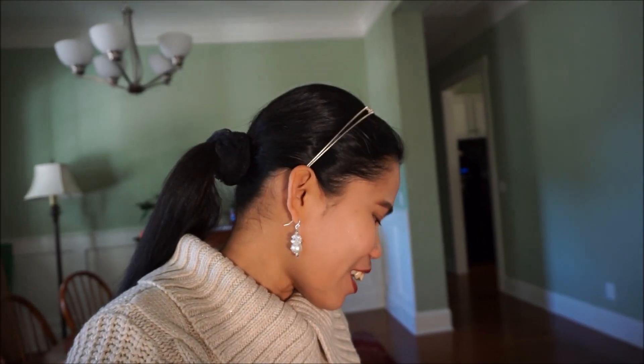Hi guys, welcome back to our channel! Today we're going to do an unboxing of this sewing machine. It's been already a week and we weren't able to unbox it yet because last week it was raining and raining, so the lighting was not really good. But today it's sunny and my husband bought a new LED video light so we can finally unbox our new sewing machine.